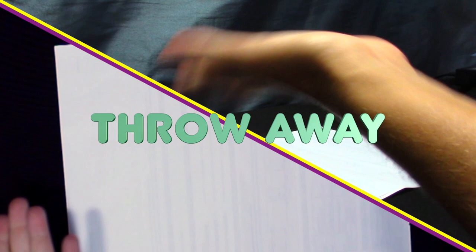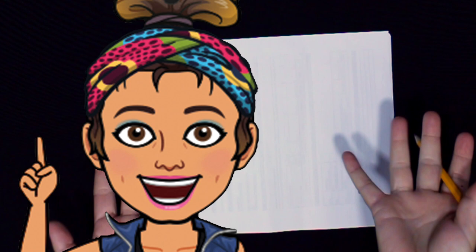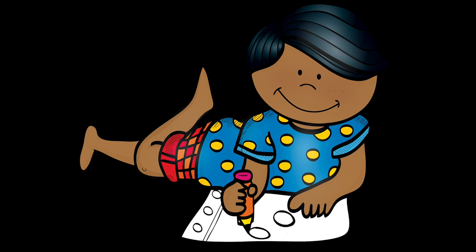It's that time again. Rip up your paper and throw it away. But why? You know the saying — practice makes perfect. So let's keep practicing. Wow teacher, this really does make a difference.